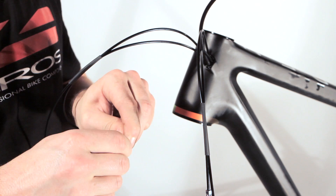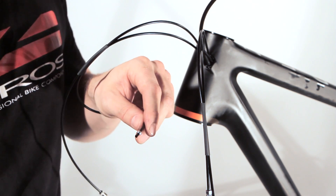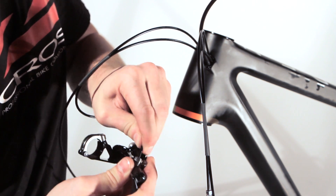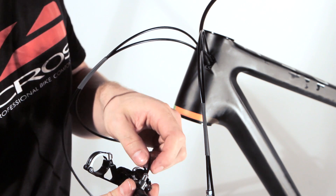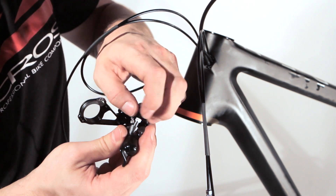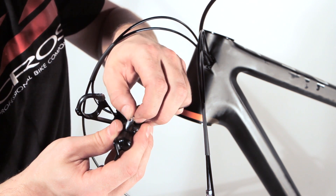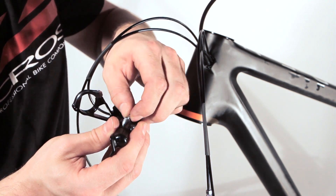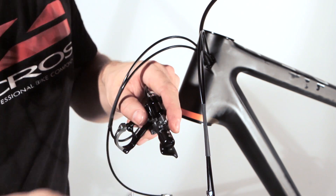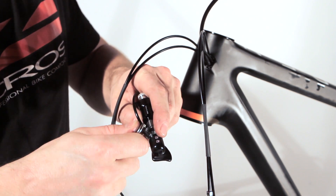It is important that the hosings go through the oil. We have to tuck the hosings into the shifter and then screw it inside. Now we tighten it by hand — not too hard.